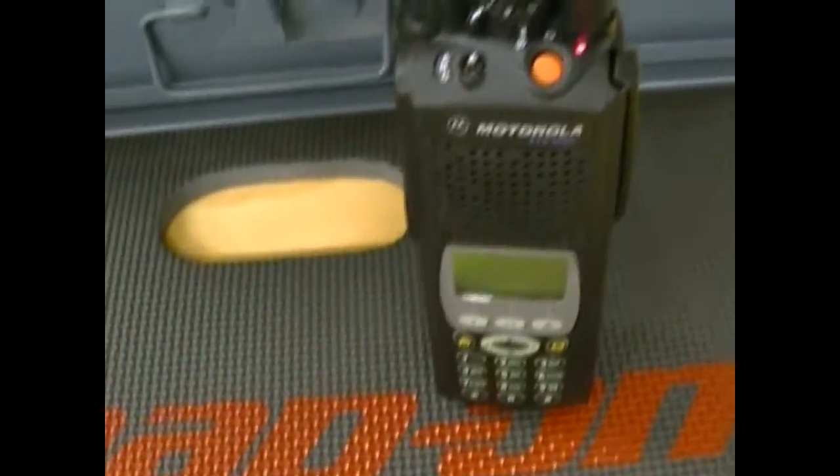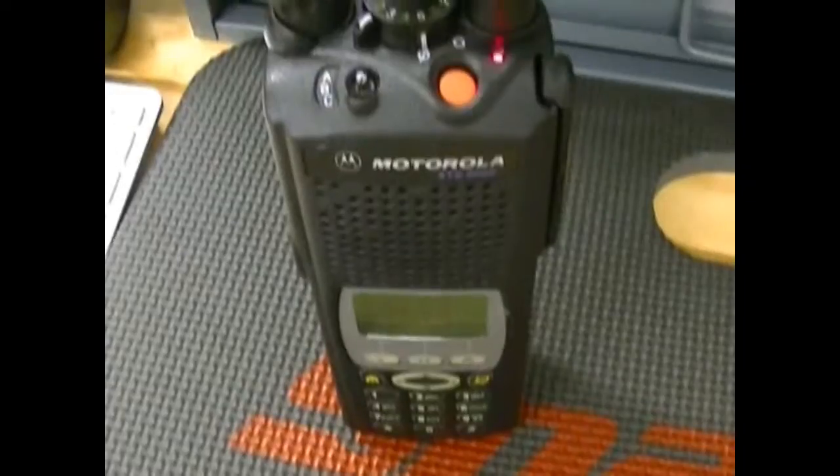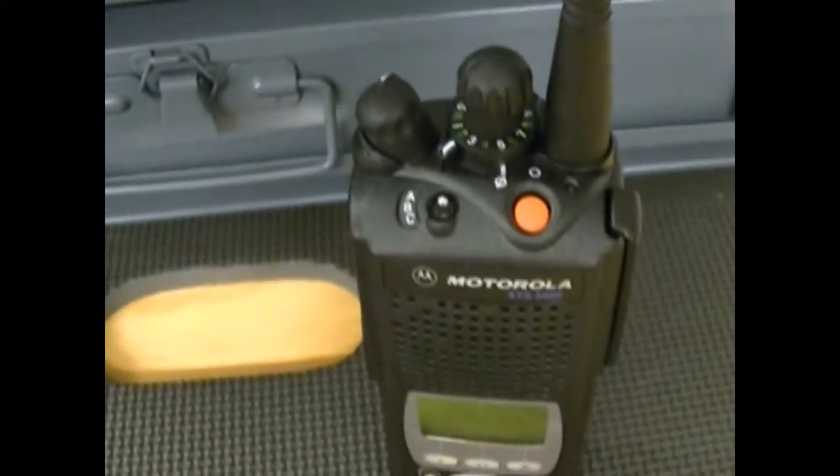They communicate well between each other. Check, check, check — trying not to get too much feedback. Being so close together, it's kind of inevitable. Very, very good unit.